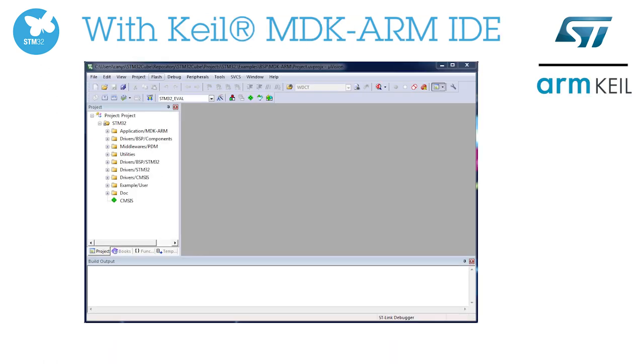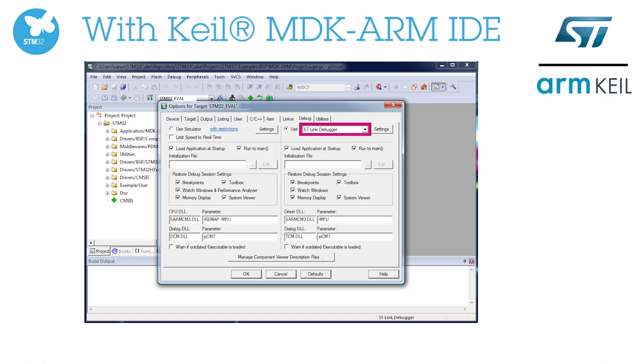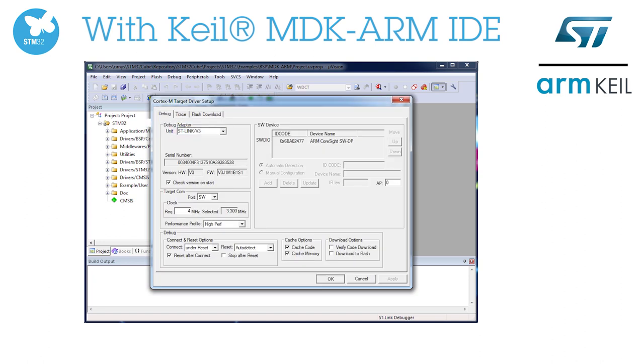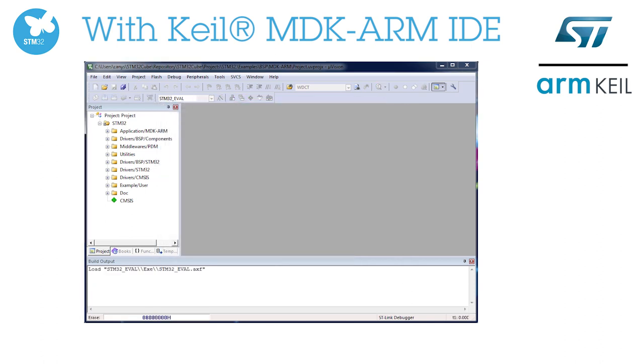You can easily debug and flash your target using ARM Keil MDK IDE. ST-Link V3 will be automatically recognized. You should select it as a debugger if not already done.